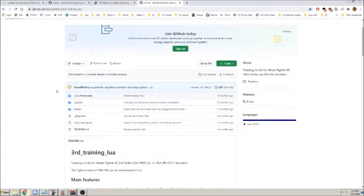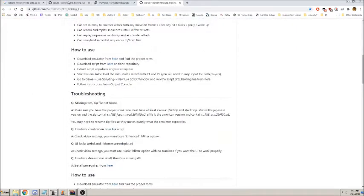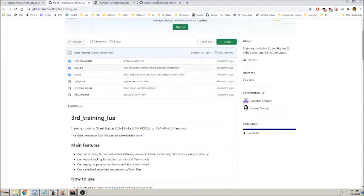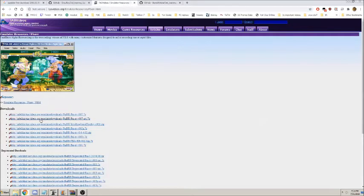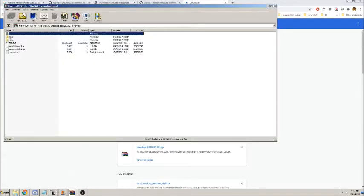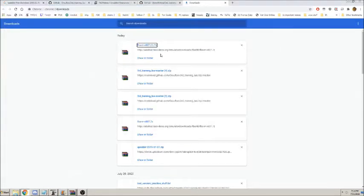It's on Bored Kittens on GitHub. It's the same copy-paste of their beginning of the code, because this is a fork. You have to make sure that you have the right version of Final Burn Alpha RR. It'll bring you to this website — click the top link, open it up, take all the files, put them in a new folder, and then you're done.